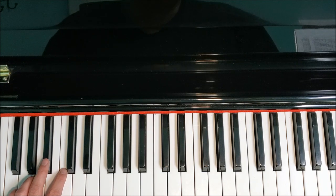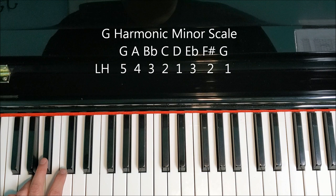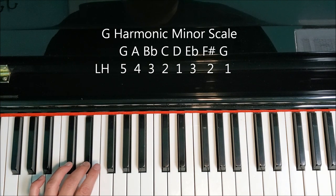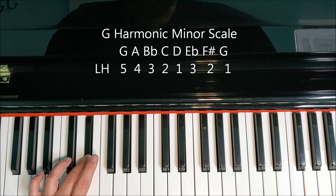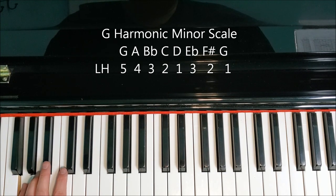Left hand uses the same letters, so I'll just go over the fingering. It is 5, 4, 3, 2, 1. Cross your third finger to the E flat. Two goes on F sharp. 1, 2, 3. Thumb goes on D, 2, 3, 4, 5.